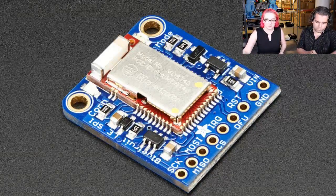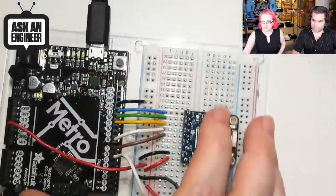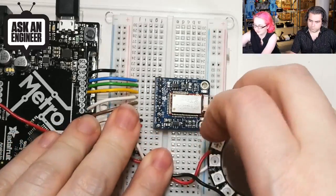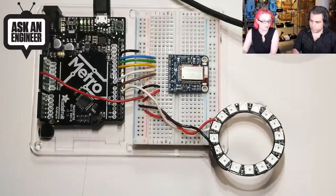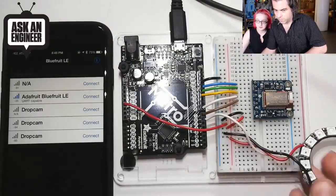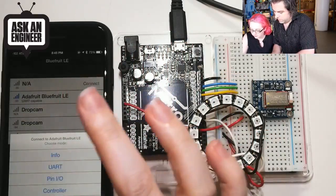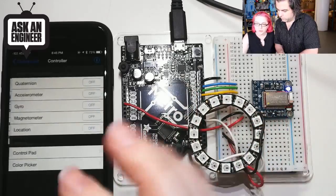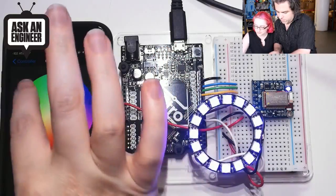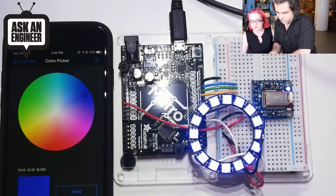We have this hooked up on the overhead. We've got the little red indicator telling you it's time to connect, and we have a NeoPixel ring attached. This is running on iOS — it also works for Android. We connect using our app and do the color picker demo. I pick blue and hit Send, and it turns blue. If I send green, it turns green. If I send red, it sends red. This demo shows color picking, and there are a lot of other demos we have as well.